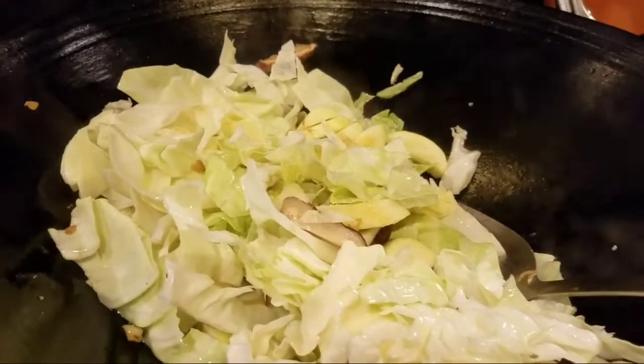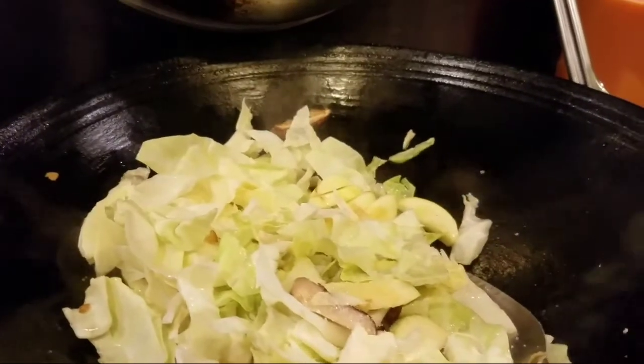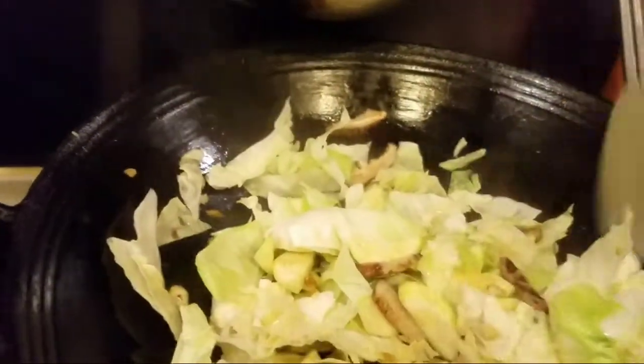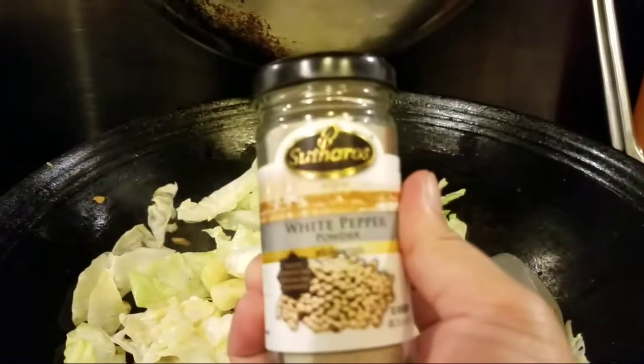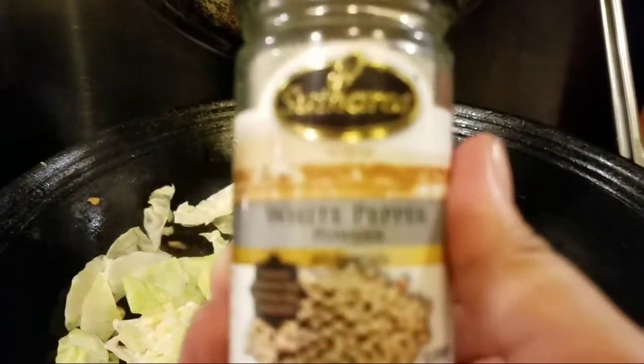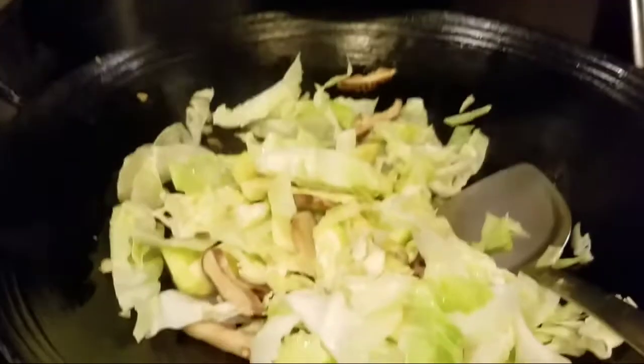Add a little salt and a little sugar. I don't add monosodium glutamate or vetsin to my cooking. Sugar is what's commonly used here — just a little, for a slightly sweet flavor in the dish. And next is white pepper.